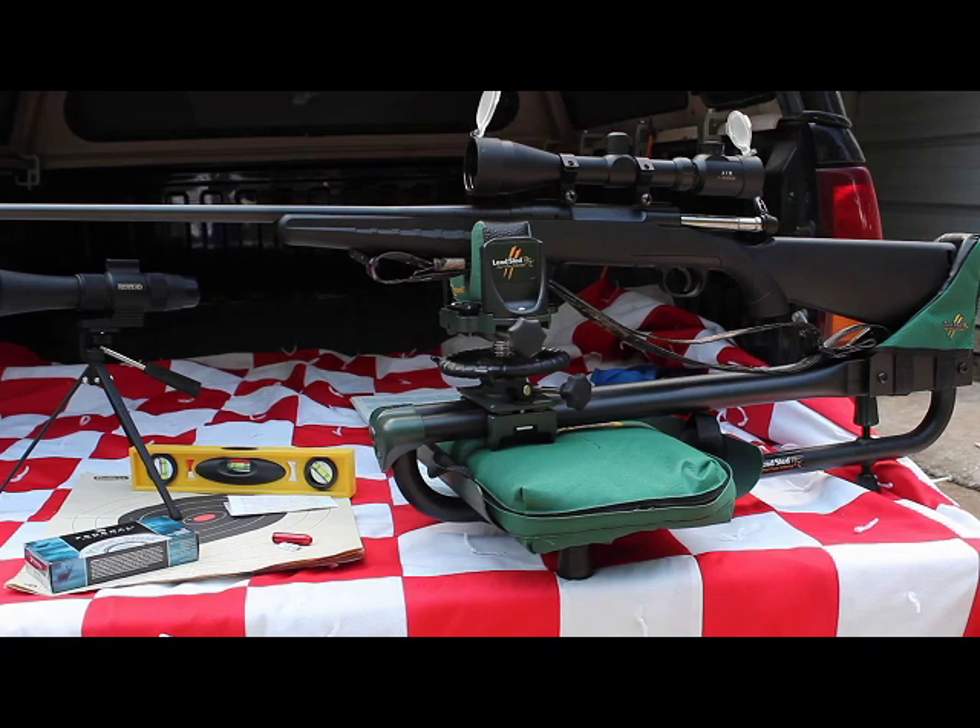We'll need the cartridges. I've got my Federal .308 Winchester cartridges — a 150 grain soft point. Hopefully we won't need too many of those to get this thing sighted in. I've got my level, which I've already used on the lead sled to get it reasonably level, and we've got my spotting scope to save me a lot of legwork running out and checking my target to see where my rounds are hitting.